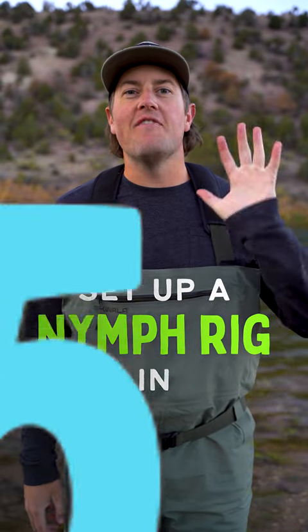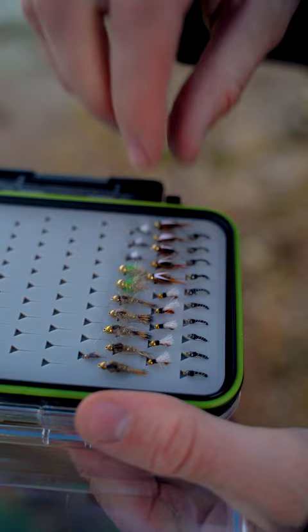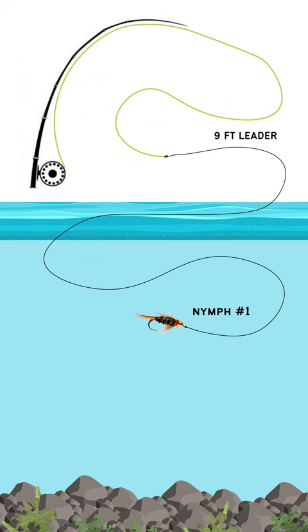Let's set up a nymph rig in five easy steps. Step one: grab your fly box, pick out your favorite nymph, and attach it to the end of your leader.